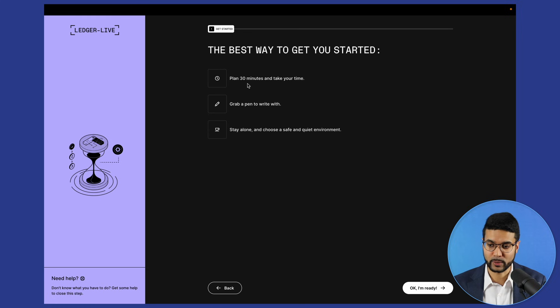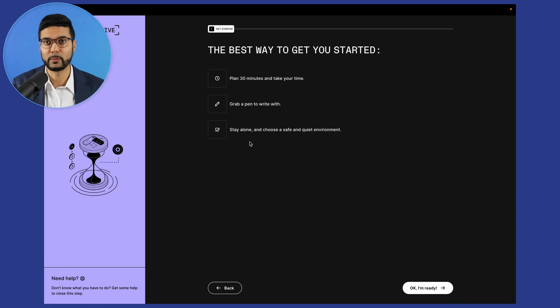The best way to get started: you'll need a few minutes, grab a pen to write with, and make sure you're not in a public place. You're also not using any public Wi-Fi. This is something you want to do in the privacy of your own home, making sure you're alone in the room without anyone looking over your shoulder. This is something very secure — make sure you're in that environment. Let's click on 'I'm ready.'